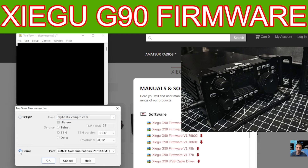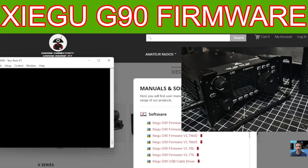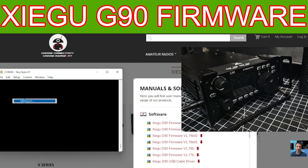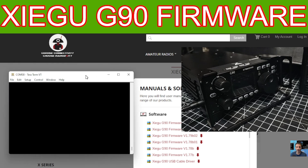In the first Tera Term box, go to Serial and find your COM port — on mine it was COM38. Click OK. Then on the black window, go to Setup at the top, go down to Serial Port, and you should have COM38 selected. Change the baud rate to 115200 and click New Setting. That is now ready.